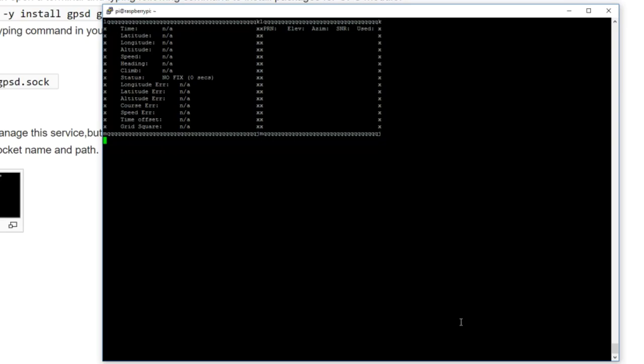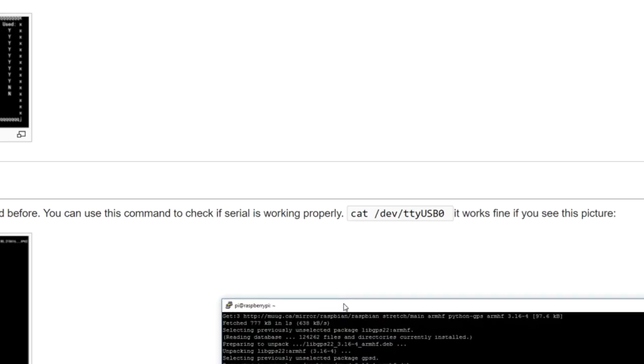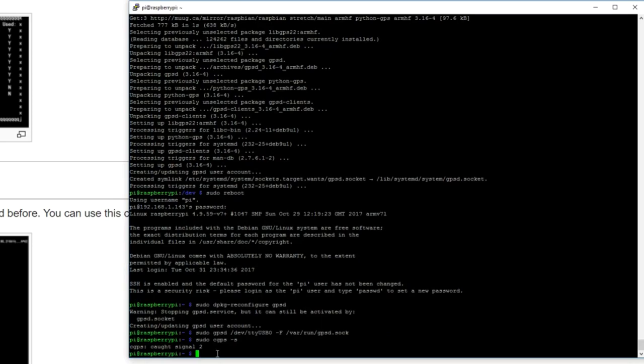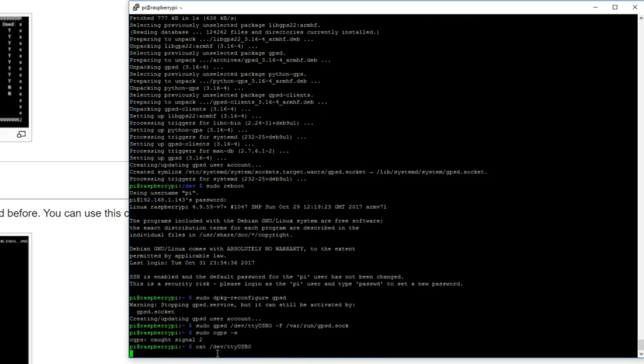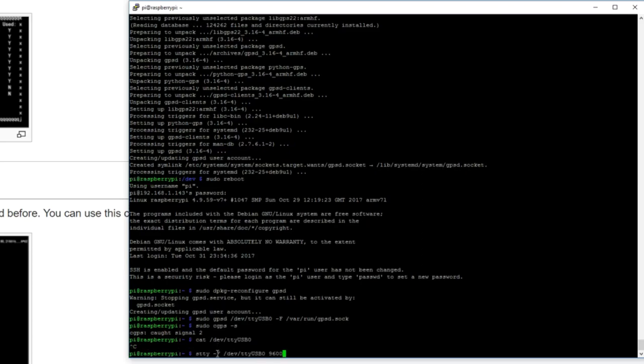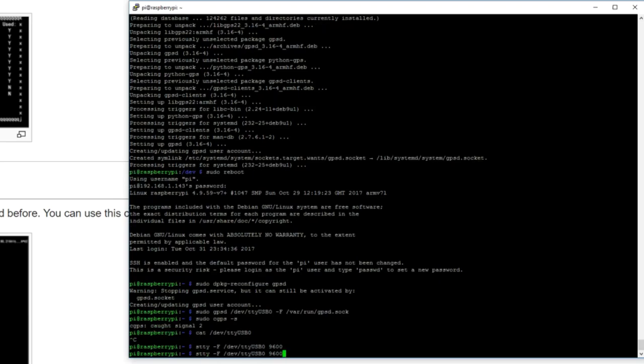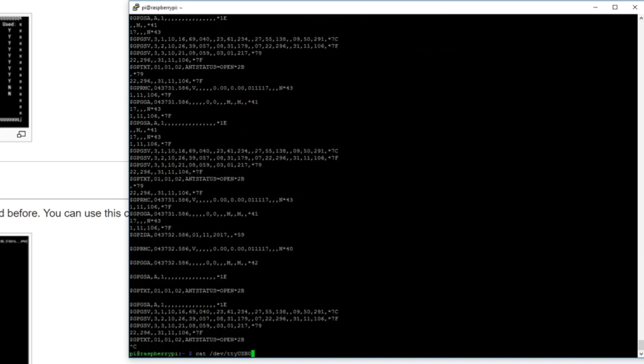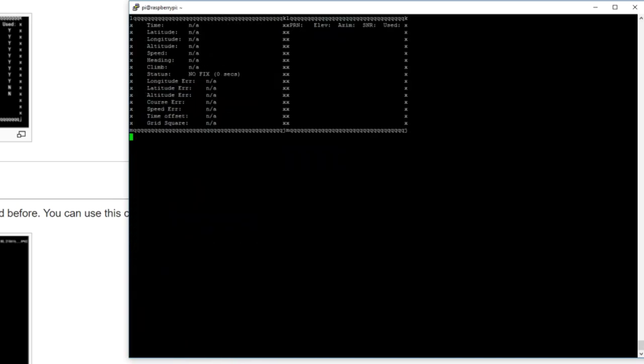We've seen it's outputting via ttyUSB, but it seems the speed setting was lost after reboot since we didn't make it permanent. So we need to reset: stty -F /dev/ttyUSB0 9600. Now we should be able to get data — which we can. Running sudo cgps again, we should get something showing up. I'm going to switch from PuTTY to TeraTerm to fix the display rendering, running gpsmon — there we go, that looks better. It looks like we are getting data.